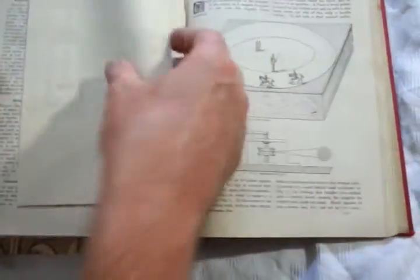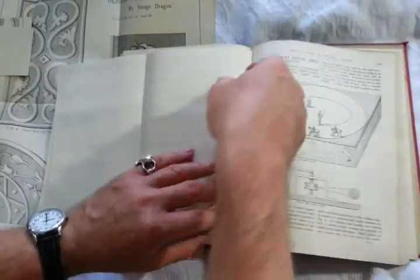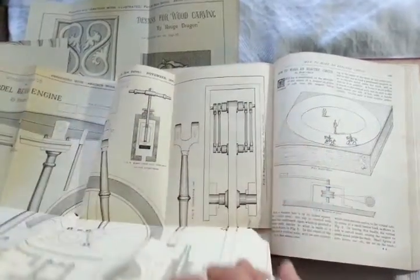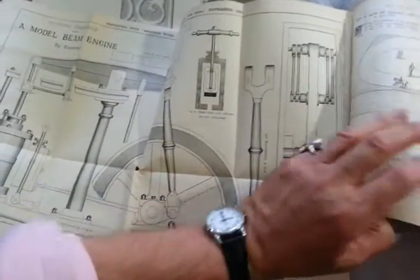Enormous folding diagrams here — ornamental, decorative, a hanging bracket there — and lots of things: making moorings for boats, how to make an electrical circus — my goodness me, look at that, how exciting! How to make an electrical circus — I've no idea what this is — how to make a model beam engine. It goes on and on and on.